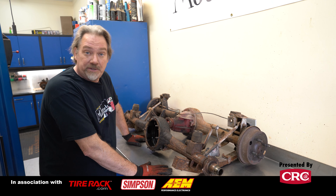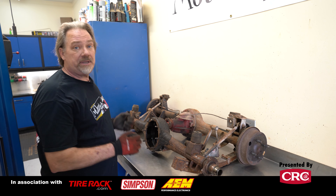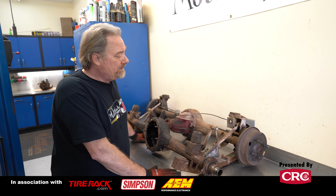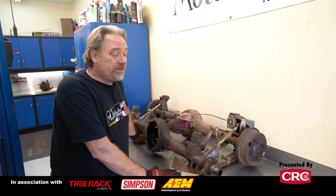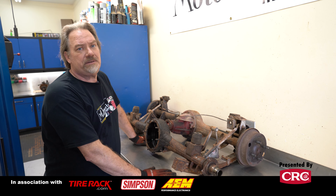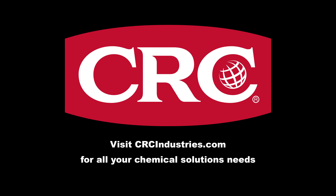We'd really appreciate it if you'd subscribe to our channel so you'll get updates as soon as we've got another Sprite video up, as well as all the other cool stuff we're doing. ClassicMotorsports.com has updates on this and every project we've done every week. Support brands that support Classic Motorsports — get your chemical solutions from CRC Industries. Visit CRCIndustries.com to learn more.